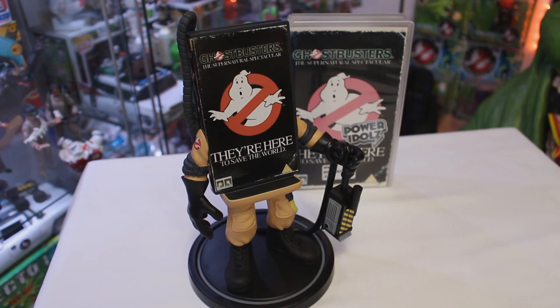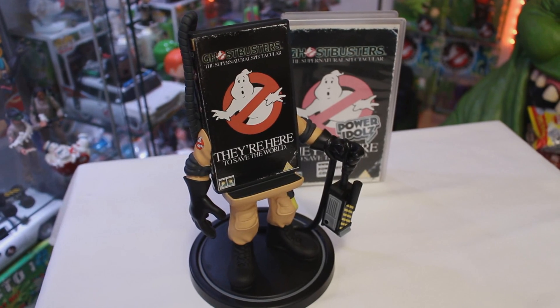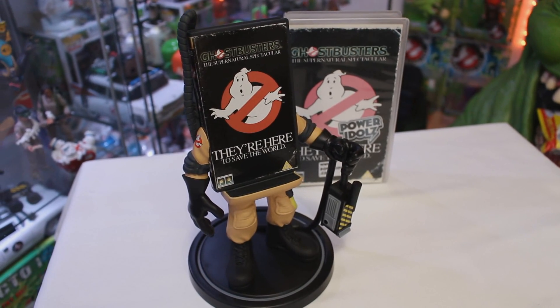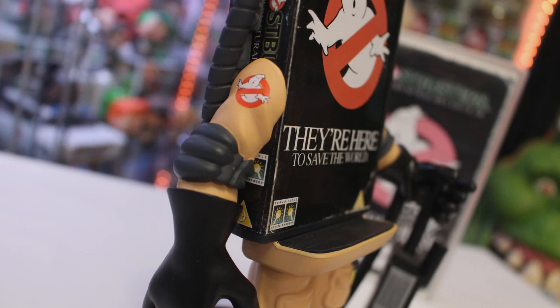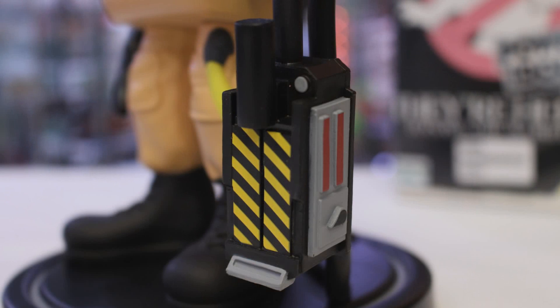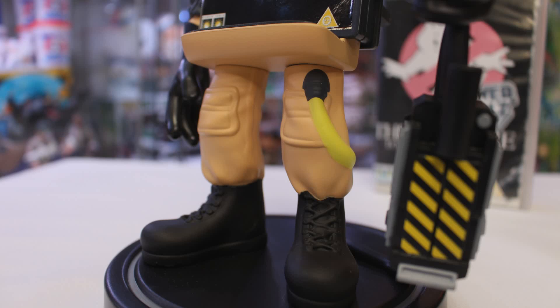As well as featuring a VHS case, it's also made to represent a character — in this case Dr. Ray Stantz. We've got two arms and two legs coming out of there. On the right arm we've got the Ghostbusters No Ghosts logo. In the left hand we've actually got a pretty good looking ghost trap complete with caution striping and paint details. We've got the legs with tucked in pants and also a yellow leg hose.